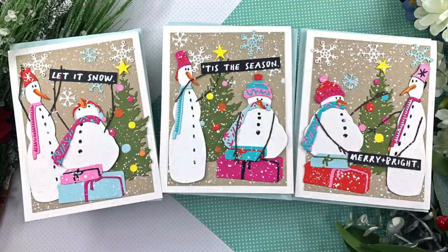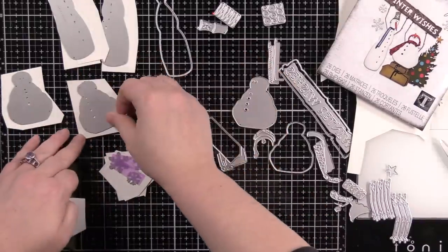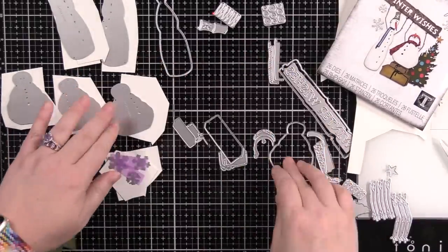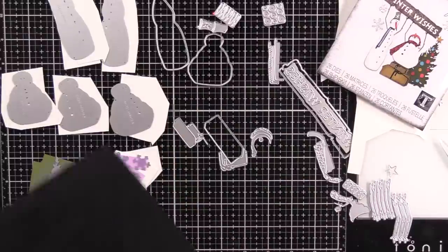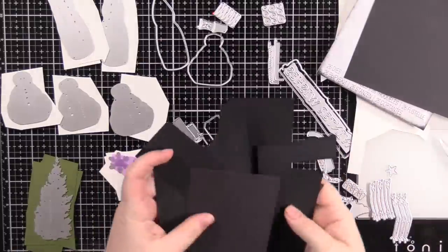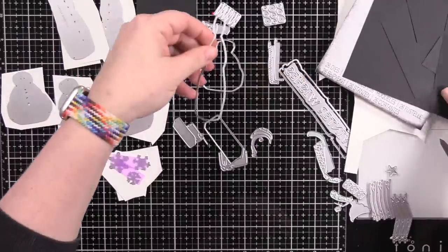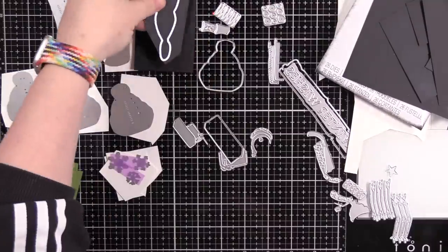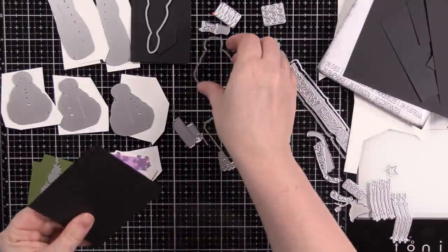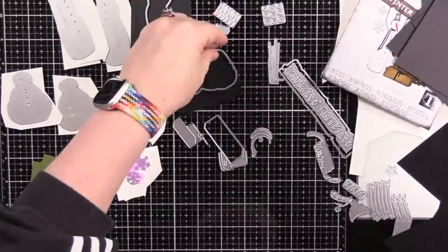Hello friends, Amy R here with Prairie Paper and Ink with these really fun snowmen cards. Disclaimer before I begin: as of doing the voiceover, this wafer die set is sold out at Simon Says Stamp. This is the Twig and Stump Thinlits die set from Tim Holtz. The only way to get it right now is with the huge bundle of Tim's entire Christmas release — it's a hefty bundle, I'll have a link to it. The die set is currently sold out but they are working on getting it restocked.